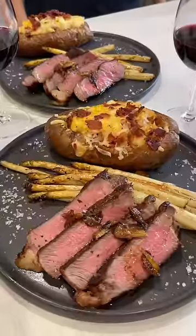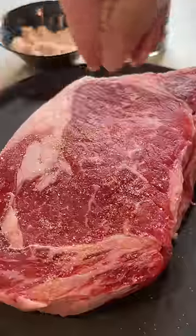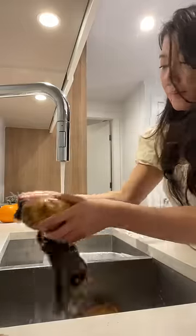I invited my neighbor over for dinner and here's what I made. I bought this boneless ribeye from Whole Foods. I'm seasoning with salt and pepper, and I usually do this the day before — it's best to let it sit in the fridge to help develop flavors and remove moisture.